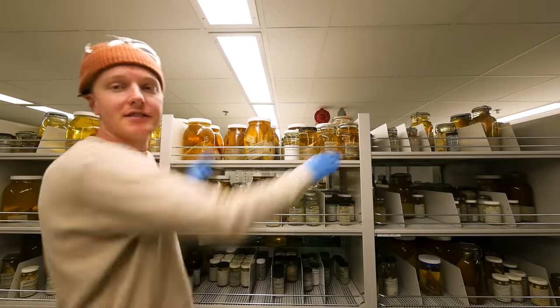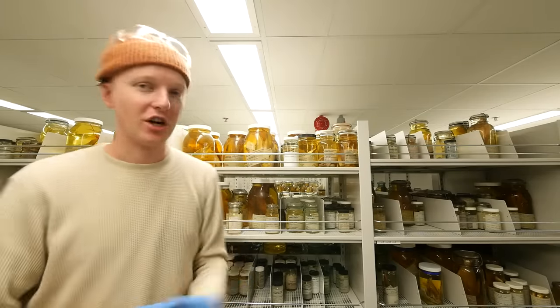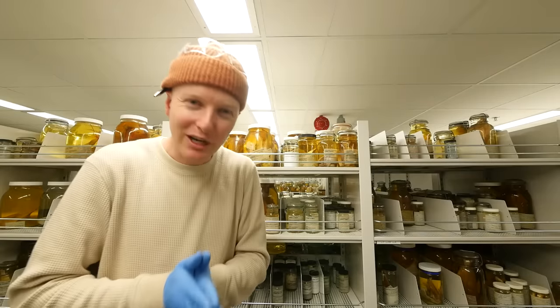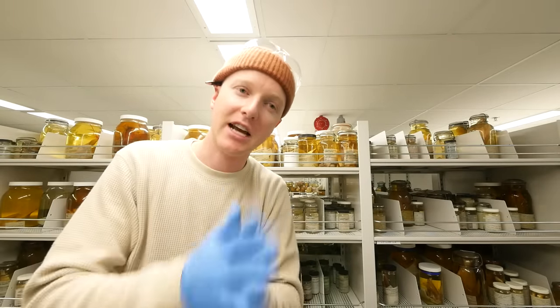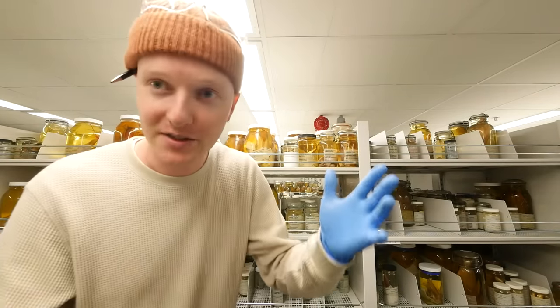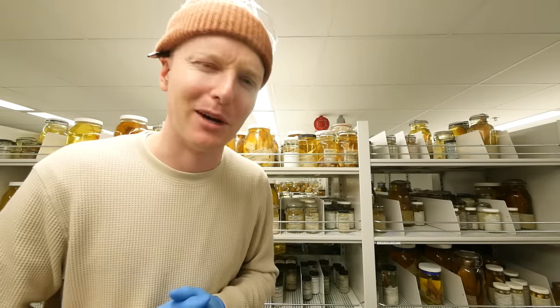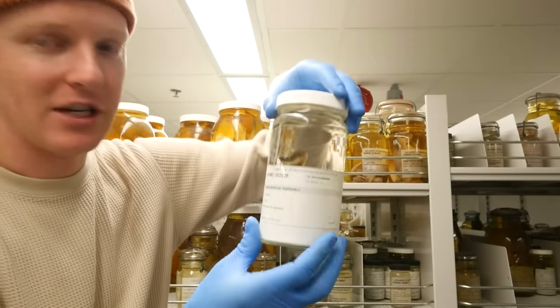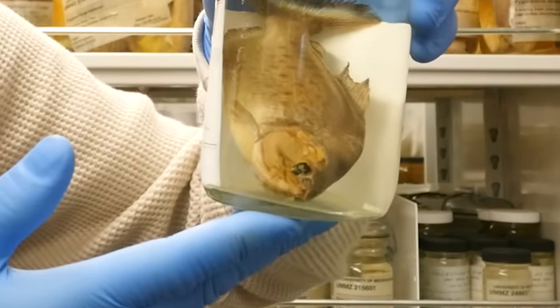You have two shelves — bing, bang — all of these are red-bellied piranha. So now comes the time for us to choose one of these jars to zhuzh up. Who's ready for a makeover? Welcome to the piranha shop! Let me pull some out from the shelves and see which one works. Just have fun with it, because that's what it's all about.